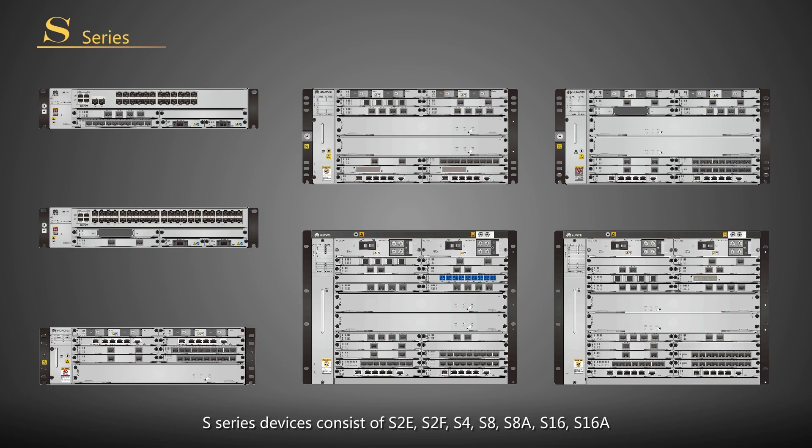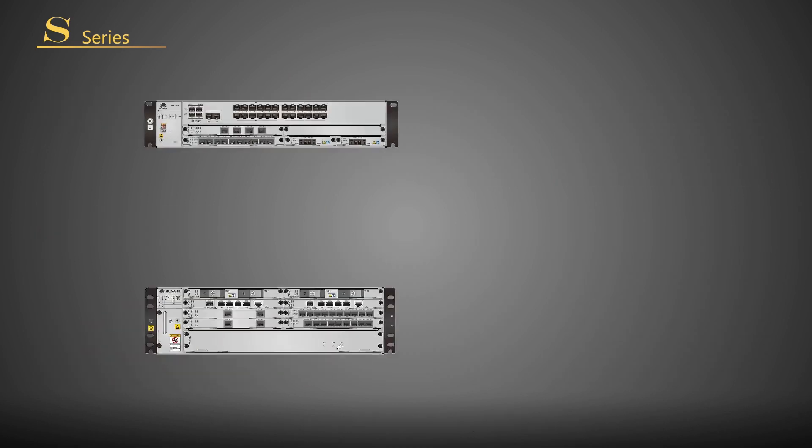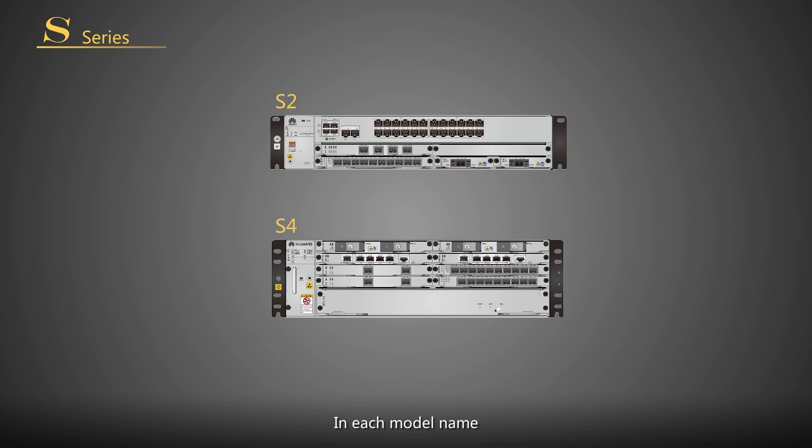S series devices consist of S2E, S2F, S4, S8, S8A, S16, and S16A. In each model name, the number following S indicates the number of subcard slots provided. For example, S2 and S4 provide two and four slots respectively.